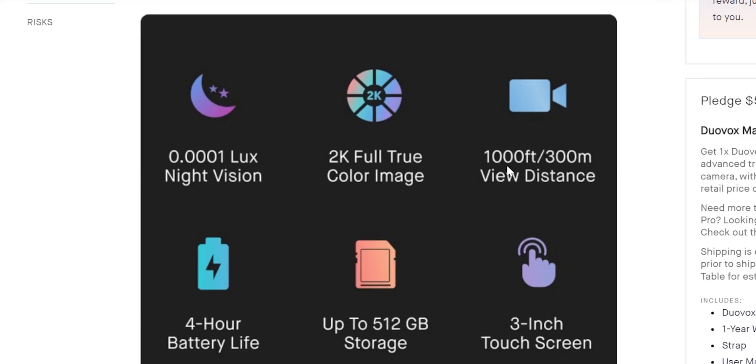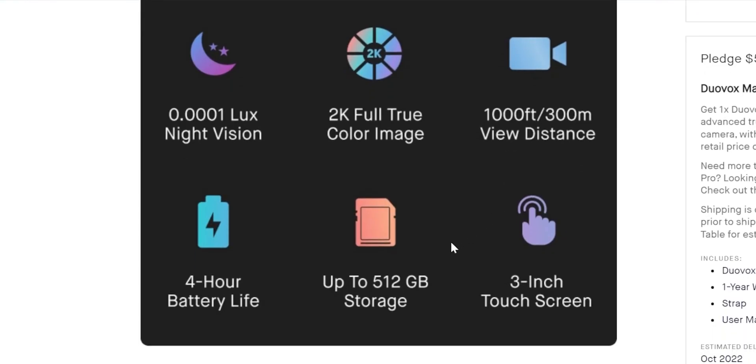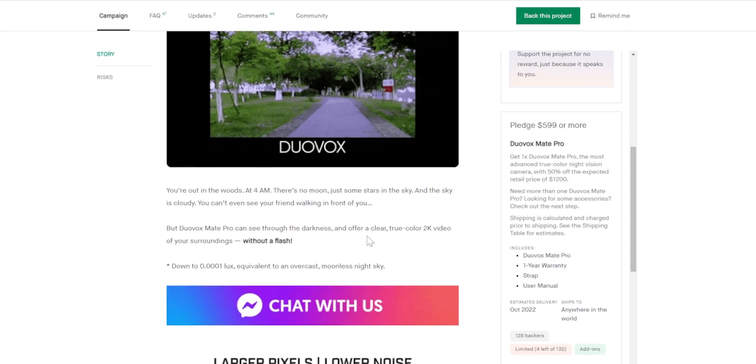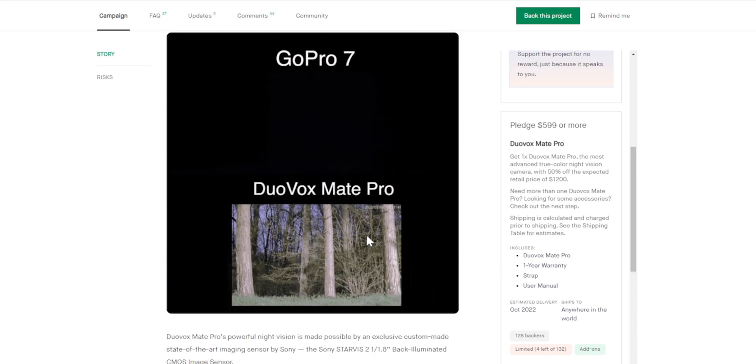It has almost a 2K form factor sensor, so you can get pretty good looking images out of it. You can record videos in 2K without using any flash, and if you do need a light, it does have a pretty powerful one built into it.